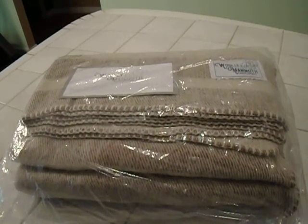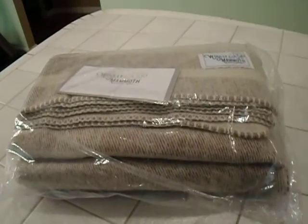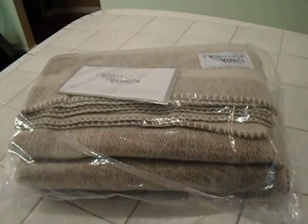Hi, welcome to Great Gadgets and Gear. I wanted to share with you this wool blanket I picked up off of Amazon. It's by the Wooly Mammoth Company, and I found it to be quite a find.